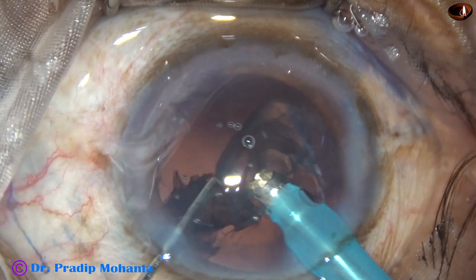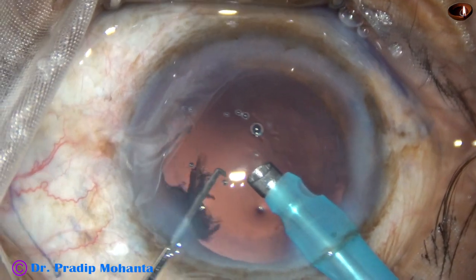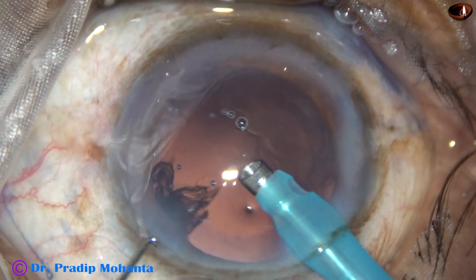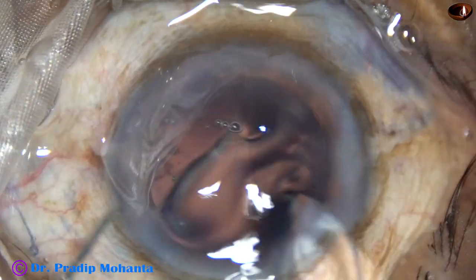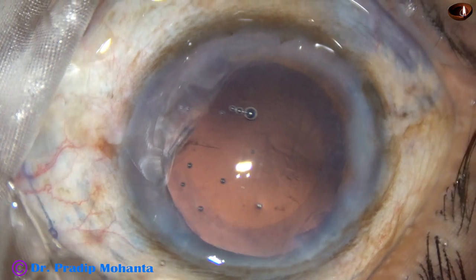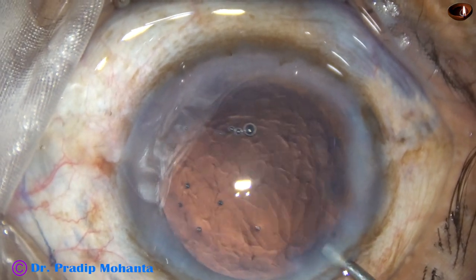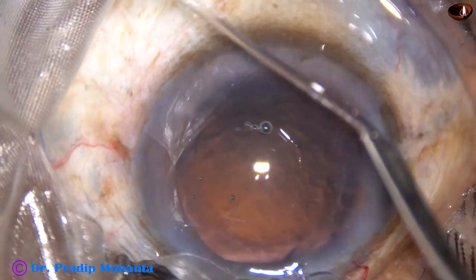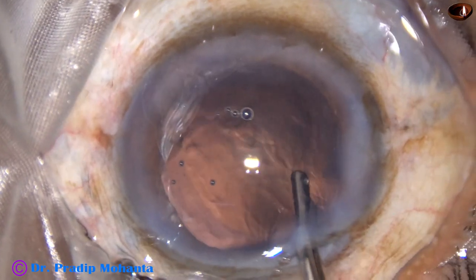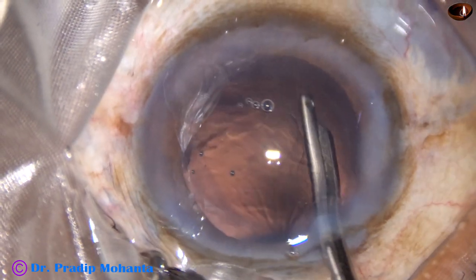The other hemi-nucleus is divided into two parts, each part then emulsified. This is the epinuclear shell — it is removed. The cortical lens matter is removed. A small bit of cortex through the side port was removed, and now some viscoelastic is injected. A 23-gauge Simcoe cannula is being used to remove the cortex.